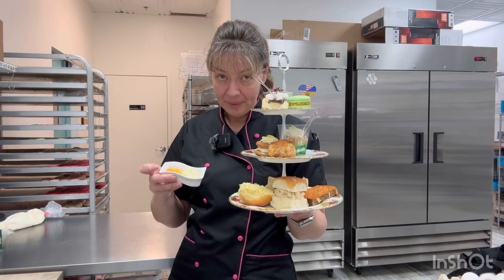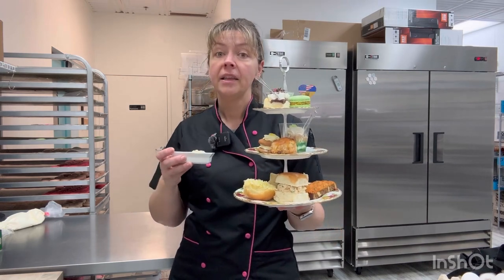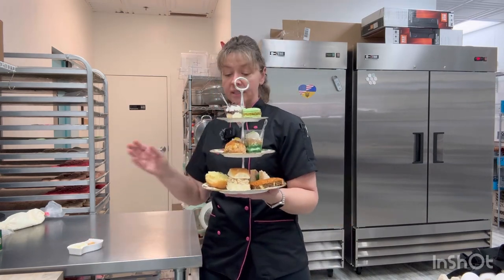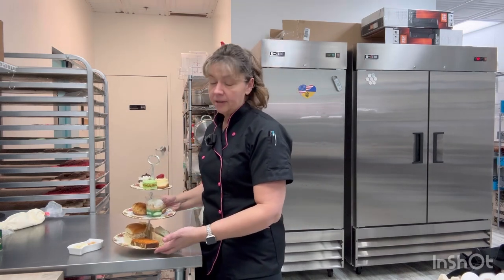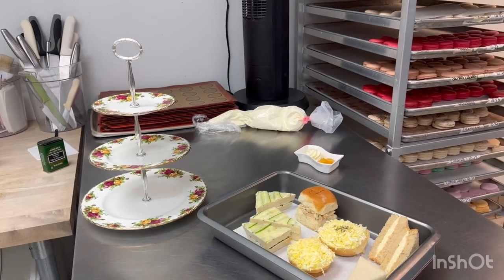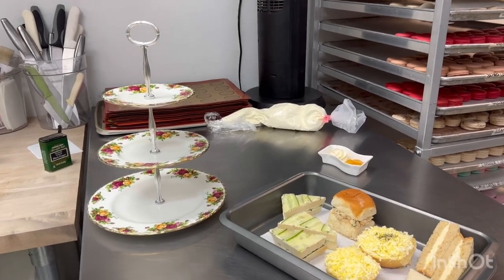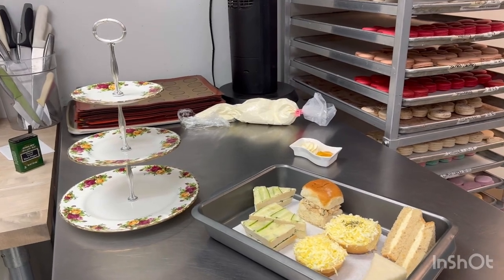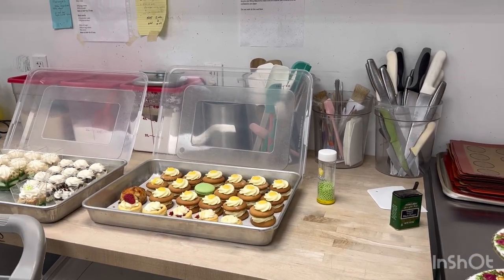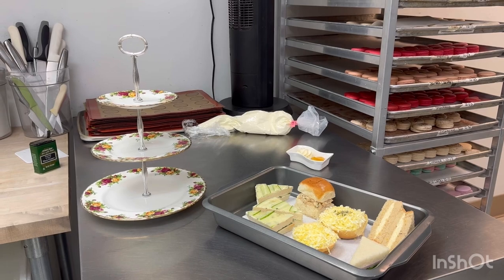The most important thing is prep. So everything is prepped and we just plate it — that's what I'm going to walk you through. High tea is a little different here; we do it our own way. It's very important to have everything prepped. We make all of our sandwiches for the reservations in the morning. We do have walk-ins sometimes, so we try to make a few extra, but not too many so they don't go to waste. Preparation is key.